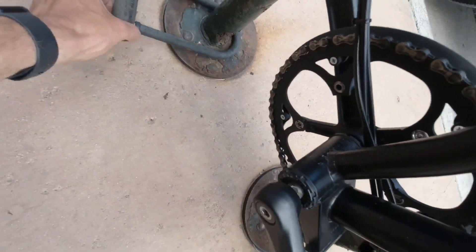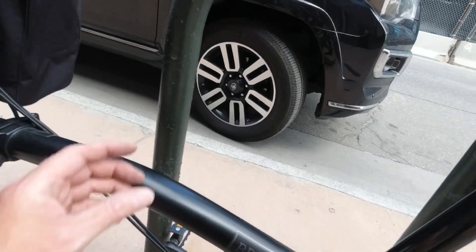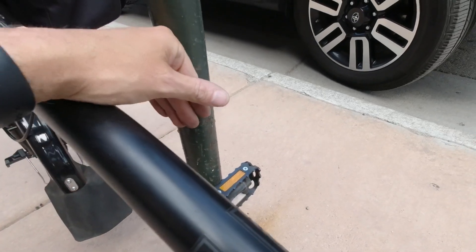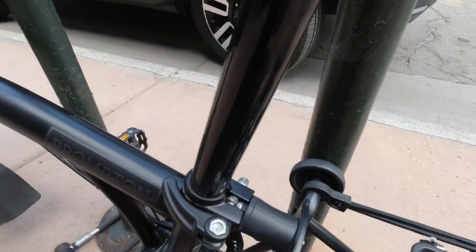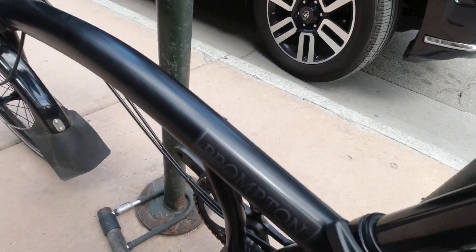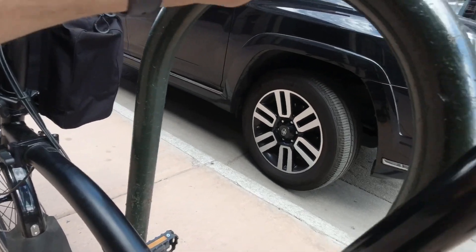Do you see those two bikes right there? That's the first reason why I would never lock up my Brompton outside — unintentional damage. You see how a lot of these bicycle racks are designed, and the fact that your frame can hit up against it. On the Brompton you can kind of lean it against the wheels, but sometimes the wind or somebody else will move the bike and it'll fall over, causing your frame to get scratched up.